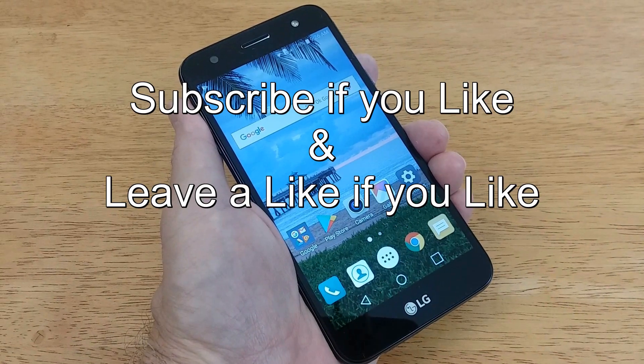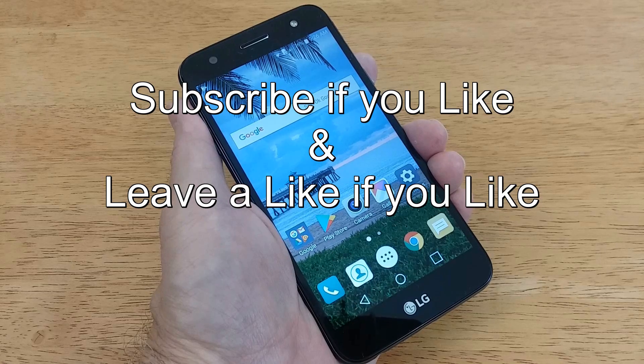That's the end of this video. Subscribe if you like and leave a like if you like.